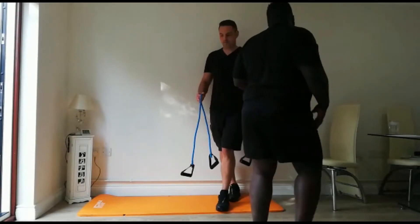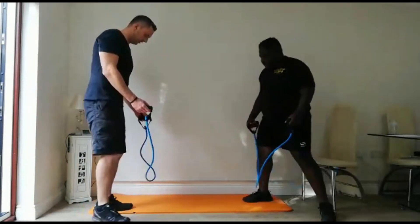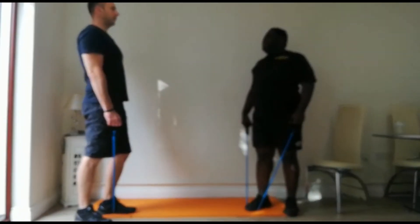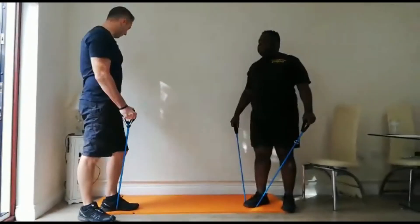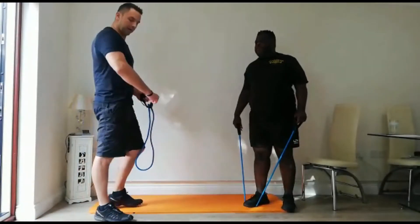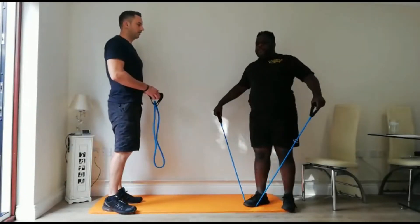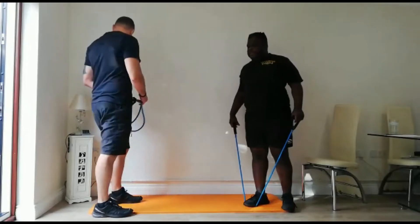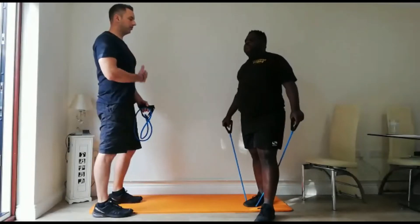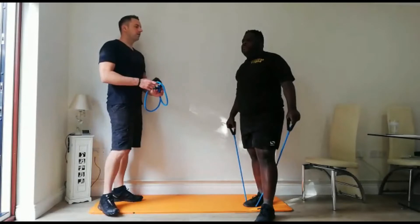Lateral raises. So you stand on the band — single foot. Open chest and then out to the side, keeping the elbows soft. You've got 20 seconds of recovery. Soften the elbows and try not to hyperextend the back — keep that core on. Let's do this in 10 seconds — think about your technique, nice open chest, core on. In 5, 4, 3, 2, 1.